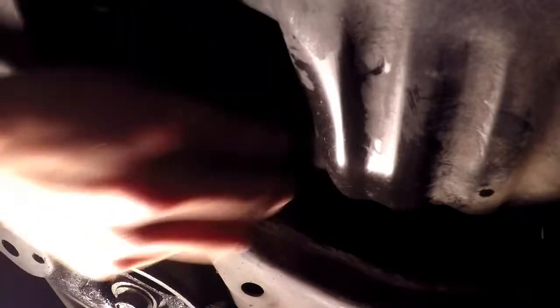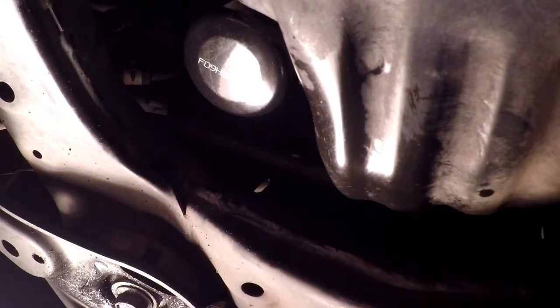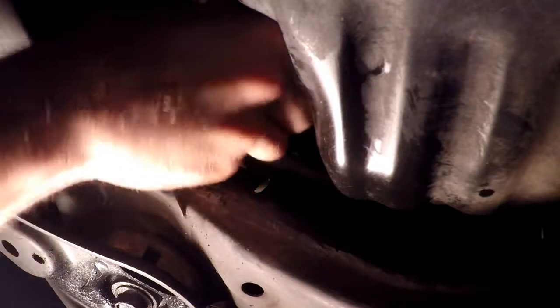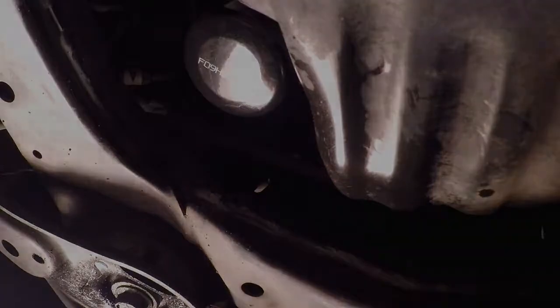The torque spec for the drain plug is about 30 foot-pounds. It's a steel plug so it doesn't need to be too ungodly tight. You don't want it coming out, but you also don't want to pull the threads out the next time you change your oil. There we go - all right, let's go up top and fill it with oil.